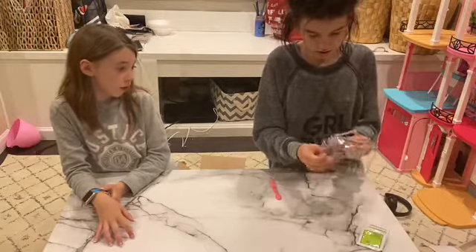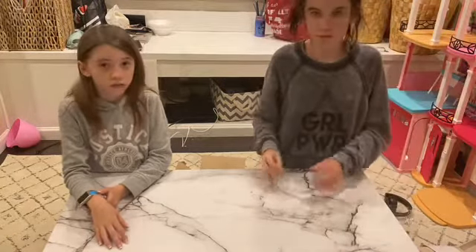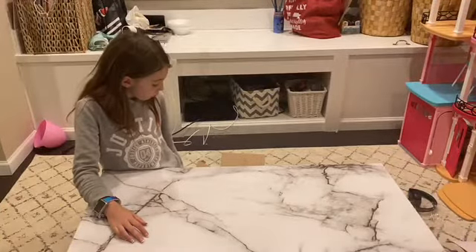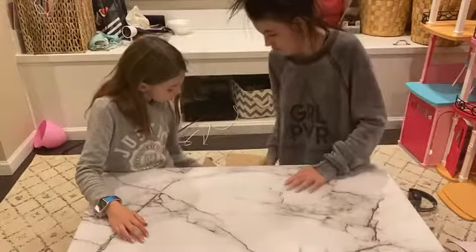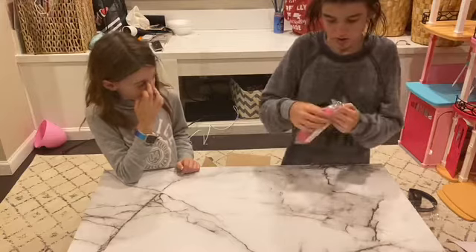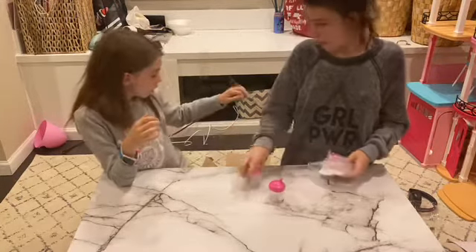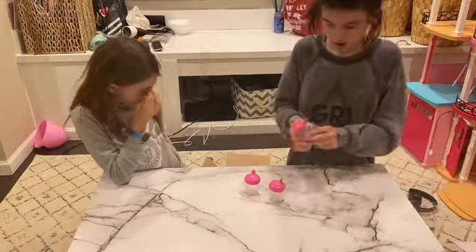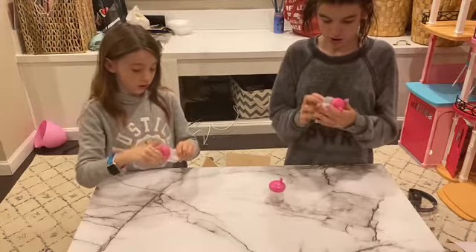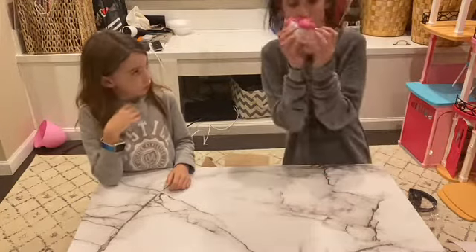So we have four broccoli packets and four pear packets — we should be okay. Next we have three cups, which is perfect for all three girls. They're just pink little sippy cups, they're so cute. The lid comes off on all of them. This is really cool — these cups are actually made for Baby Alive. So yeah, we got three cups for three girls.